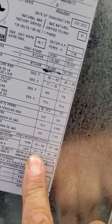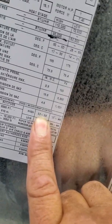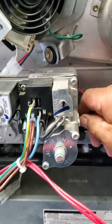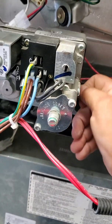This is a two-stage, so we're going to be watching for low fire, which is 1.4 to 1.8 inches of water column. We'll test it in low fire, then ramp it up to high fire to make sure it's between 3.2 and 3.8. Once we've verified that our gas pressures are good, take off the adapter, take the plug, and reinstall the plug.